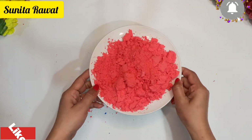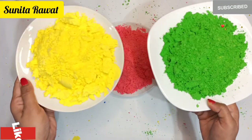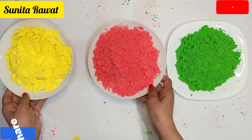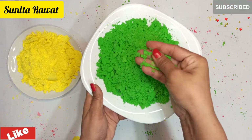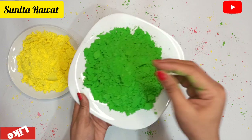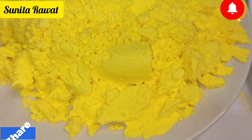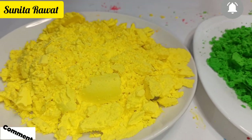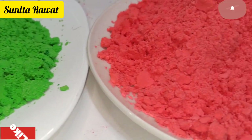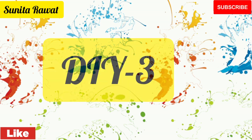I have made tomato red color — you can make proper red color this way. You can see that our 3 colors are ready. The best thing is that it does not contain hard chemicals so you don't need to worry about your skin. I hope you all like this DIY!